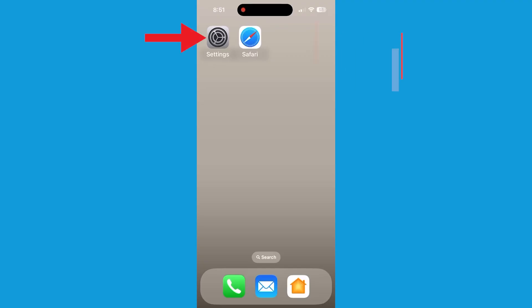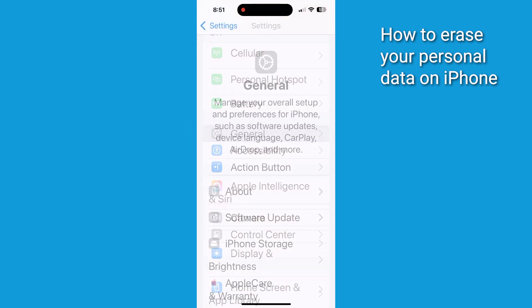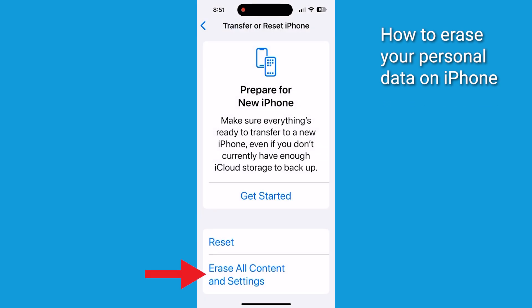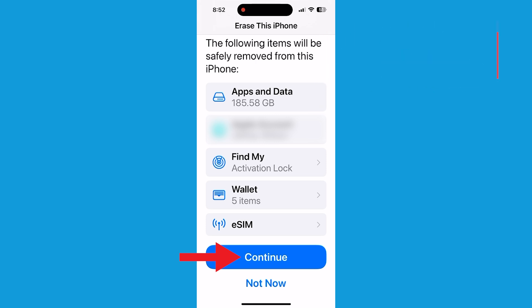You then need to erase your personal data from the device. Head to Settings, tap General, then tap Transfer or Reset iPhone at the bottom of the page. Tap Erase All Content and Settings, then click Continue. You may need to enter your passcode to confirm. Your device will then be wiped and restored to factory conditions.